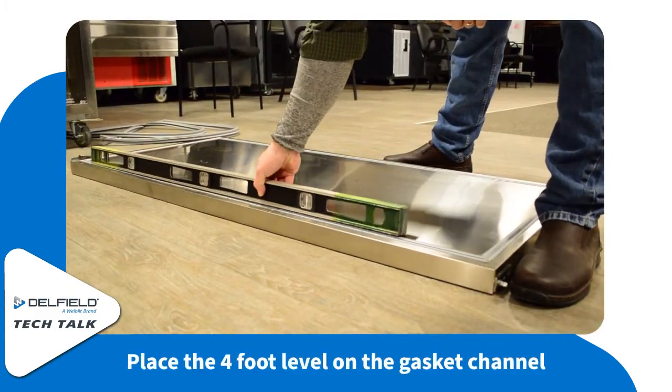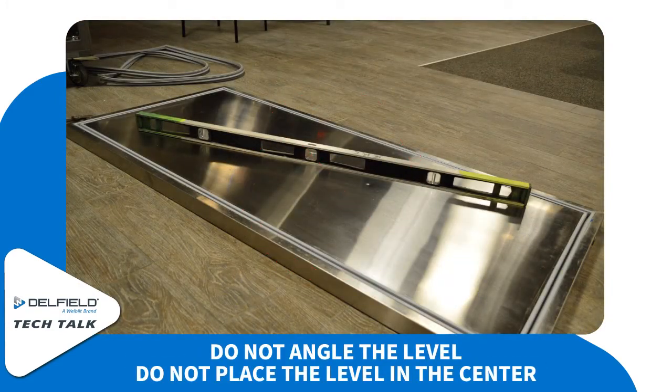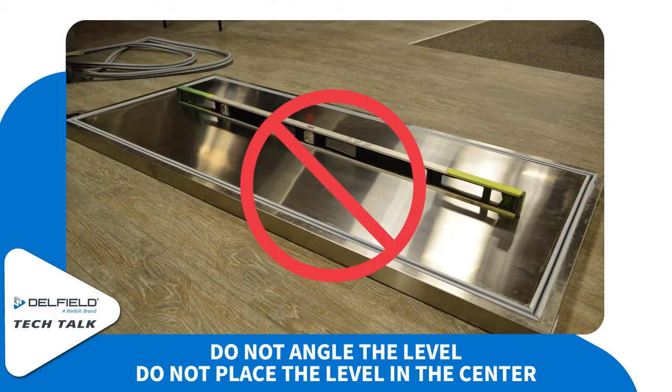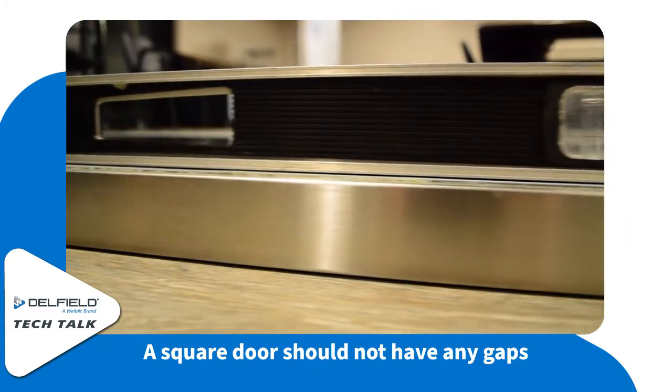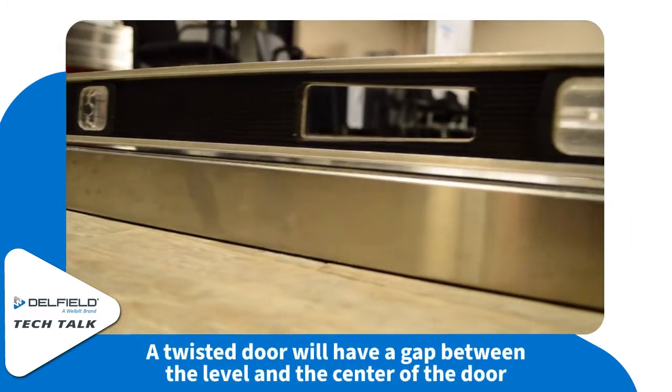Set your 4-foot level on the channel which the gasket was removed from. For this process you can't put your 4-foot level on an angle or in the center of the door, or you might not be able to see the warped corners of the door. You'll know if the door is okay if there is no gap between the level and the door, or a suspect twisted door is going to have a gap between the level and the door.